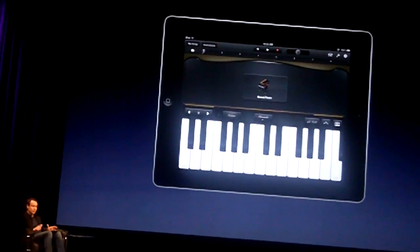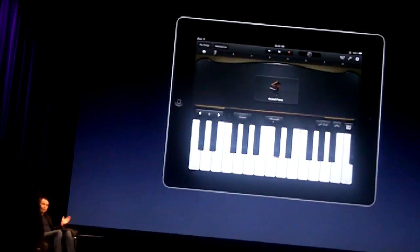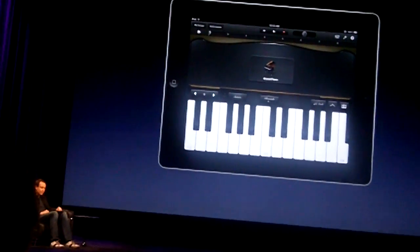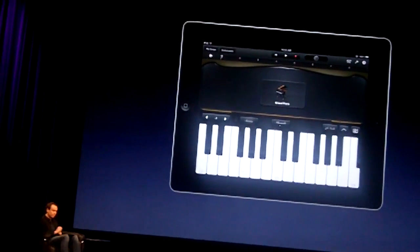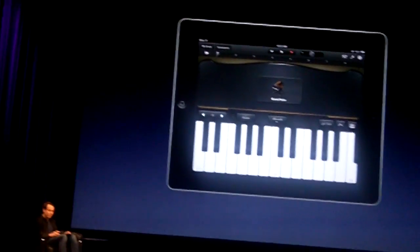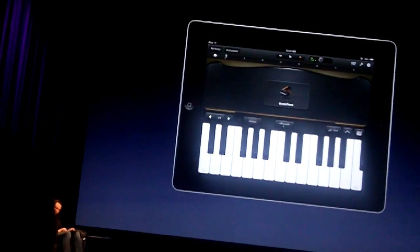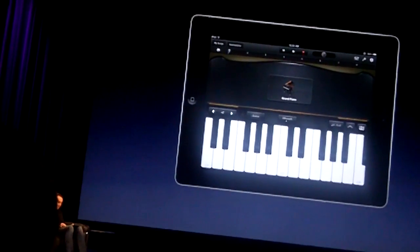We're only seeing some of the keys available because this is just a window into a much larger, full-range piano. We can move up and down the registers with these octave switches on the left side of the screen. If I tap it down a couple times to minus two, there's how we play a lower note. I can play the same three notes and tap up through the octaves — no problem accessing all the notes on this piano.